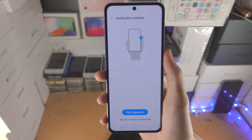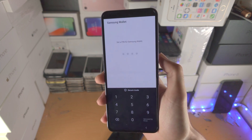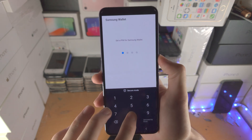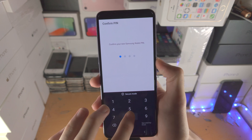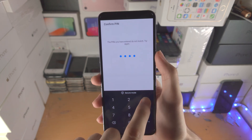It says verification method — you can use your fingerprint, just scan it. Then it wants a backup pin, so enter in your pin.